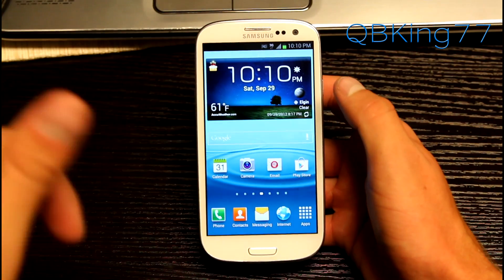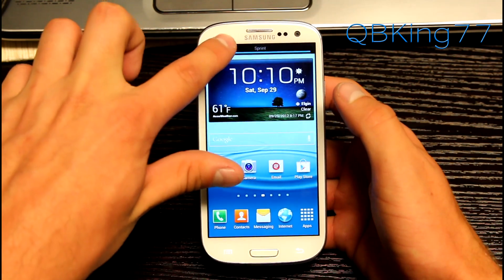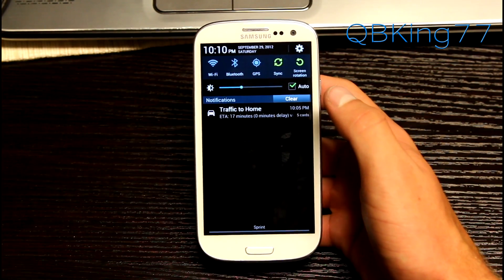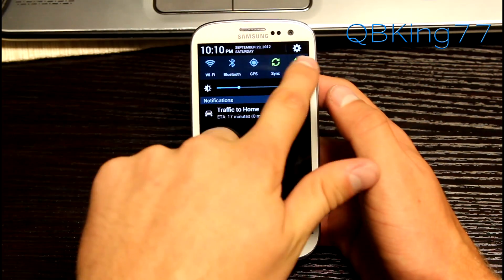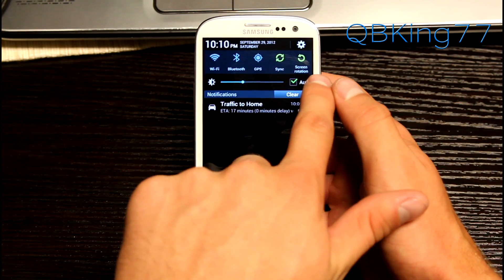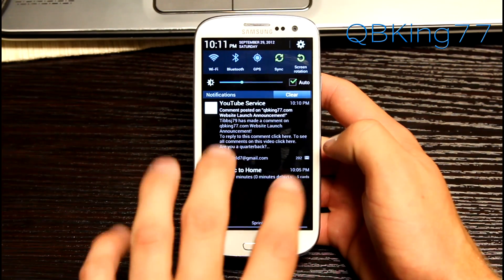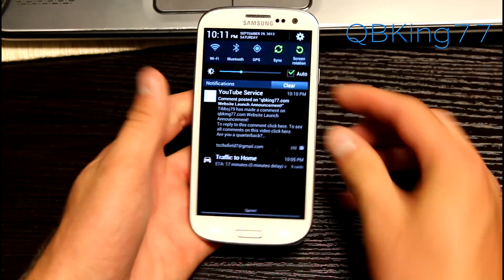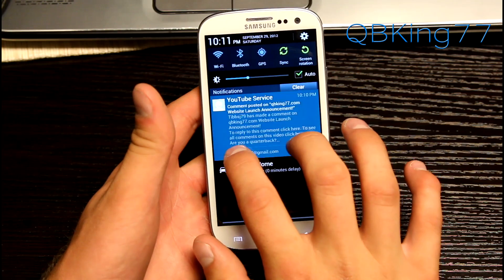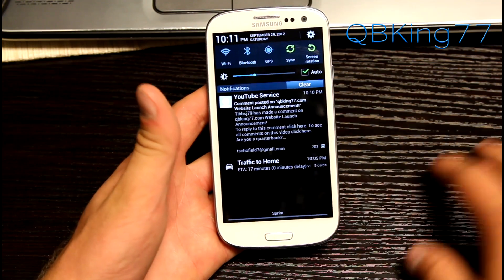The notification panel is updated. Pull it down and you will see it is different — as opposed to having them all stacked up, it kind of overlaps the icons there, which looks really cool. The icons are up top; however, mobile data toggle is gone and you can't swipe over anymore. It's just fixed to five icons for sync and screen rotation. I wish they would have kept the mobile data toggle. Also, the two-finger pinch to expand or minimize notifications doesn't seem to be working — I'm not sure if that's a bug.